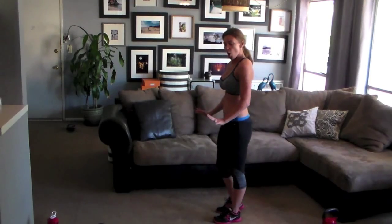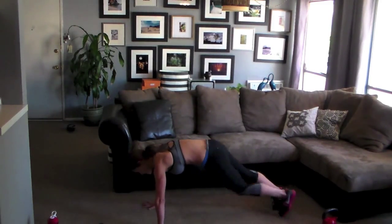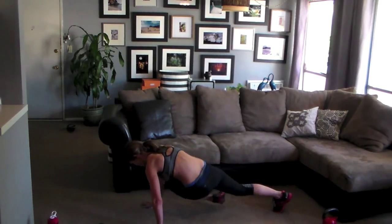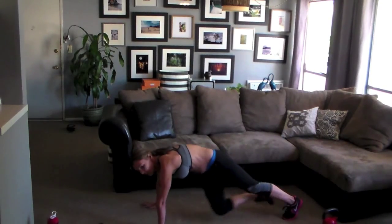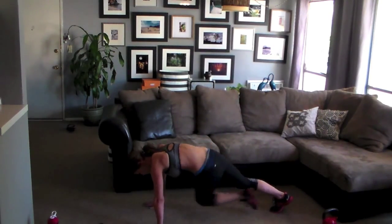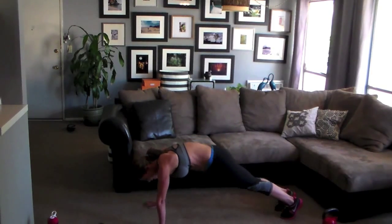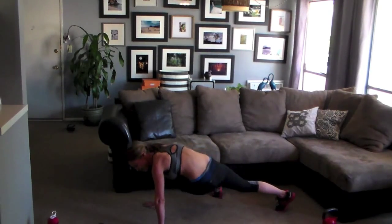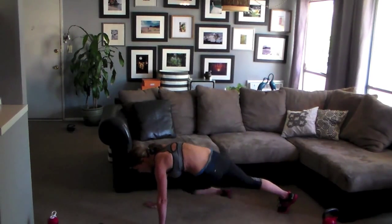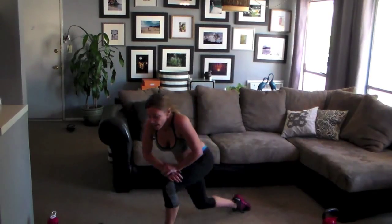We're going down for abs — holding a plank. Knee crosses over. Squeeze and rotate. Bring that knee all the way to your elbow. Keep breathing. Good tempo. Stay in it. Come on, girls, let's go.